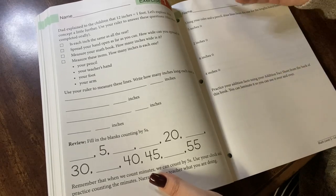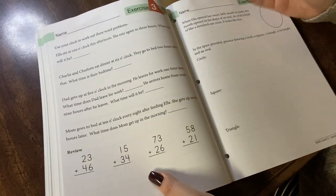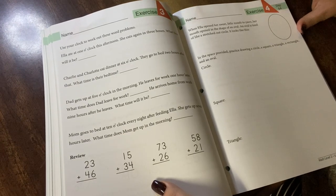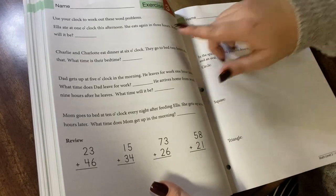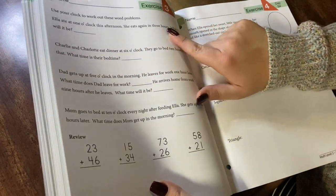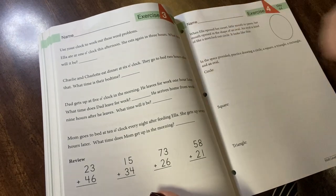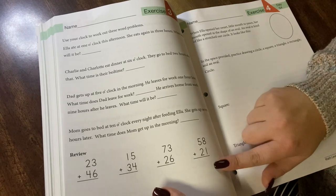I love how she constantly mixes new concept and review. You can see that these lessons are short, so for some kids this is perfect. For other kids, you're going to need the practice makes perfect book if they're the kind of kid who needs tons of repetition. Here's a word problem: 'Use your clock to work out these problems. Ella ate at one o'clock this afternoon. She eats again in three hours. What time will it be?' She is combining word problems with math and telling time, then review of regular double digit addition facts at the bottom.